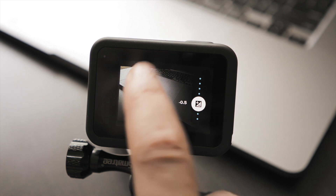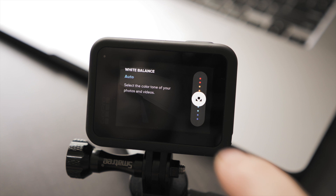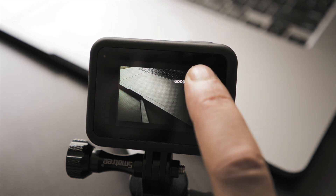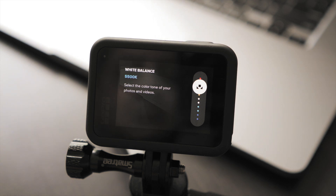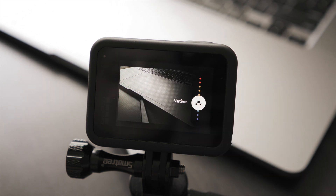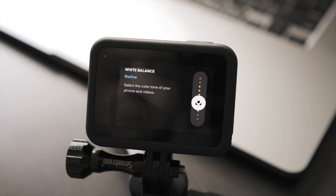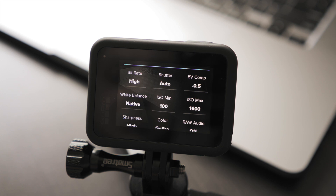White balance is probably one of the most important settings here for our case, because we are after a cinematic look and white balance sets the color tone of our video footage. If you're a beginner when it comes to color grading, I would strongly recommend setting the white balance manually — that gives you a much easier time in post-production but still a lot of control. For instance, in bright daylight you can go with 5500. Otherwise, set it to the closest to what the final image should look like. If you're experienced, you can also go with native — native is only minimally processed footage that gives you the most flexibility in post-production. It needs a little more care, but more flexibility in post. Essentially, go with whatever you feel most comfortable with.